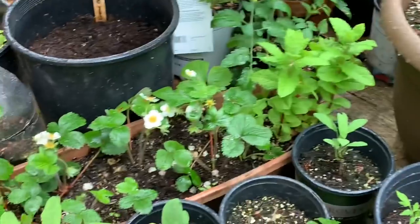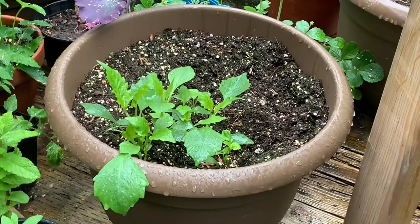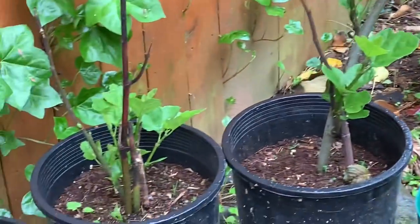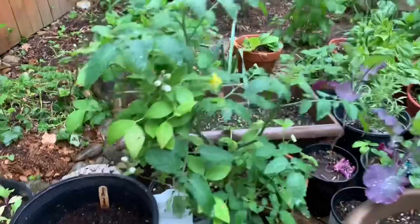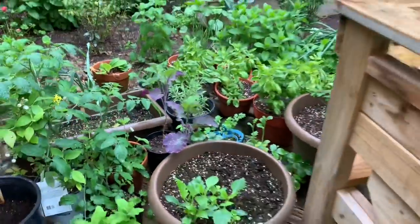More random stuff here — strawberries, and I think this is dahlia that was started from seeds. I've also got more dahlias started from tubers. A couple of big trees that need a home, more tomatoes in there, and there's a young blueberry plant in there too.